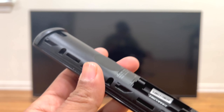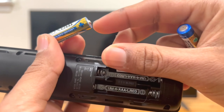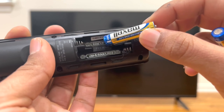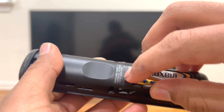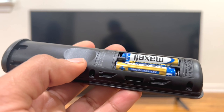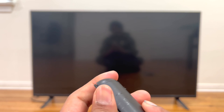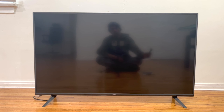Now we need to insert brand new batteries into the remote control — this is the correct way. Once we have replaced the batteries, we go ahead and plug the TV back into the wall outlet. I have already done it, so we go ahead and try the remote.